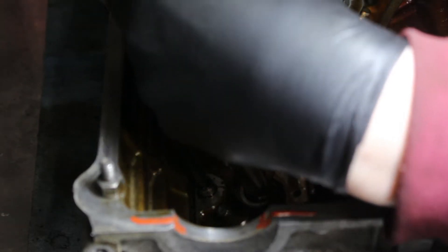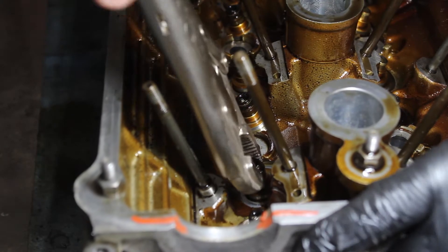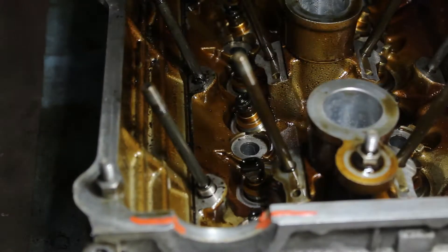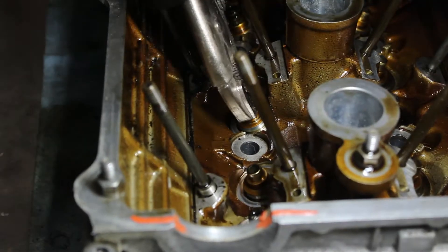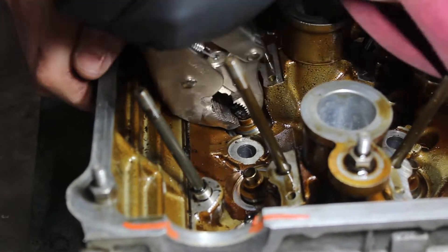Now, please don't do what you see me doing here to remove your valve stem seals. I saw someone doing this online, so I thought it must be safe; however, it caused issues as we'll see later on. I was able to get the seals off and didn't notice anything yet, so I moved on to making my cleaning tub.